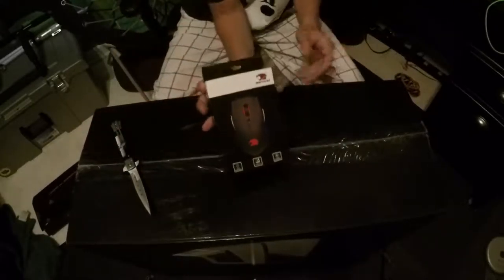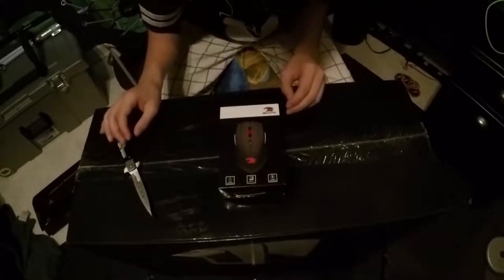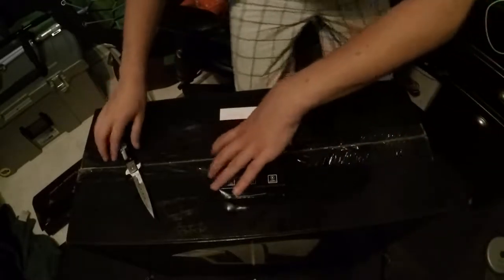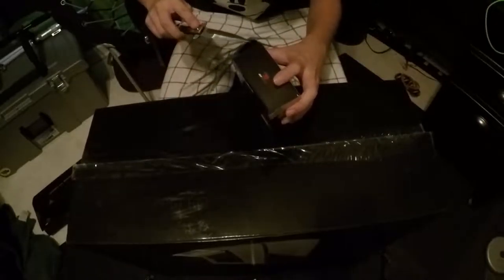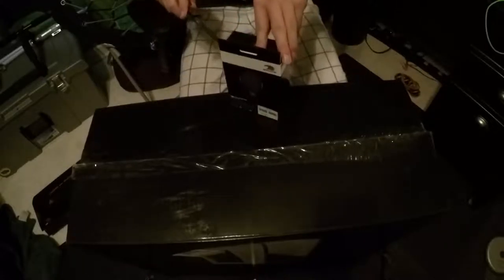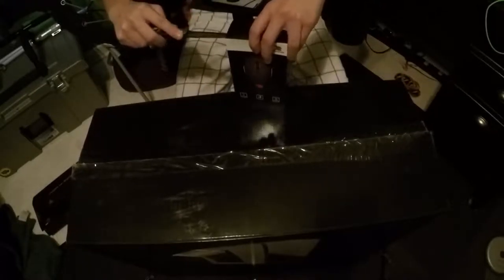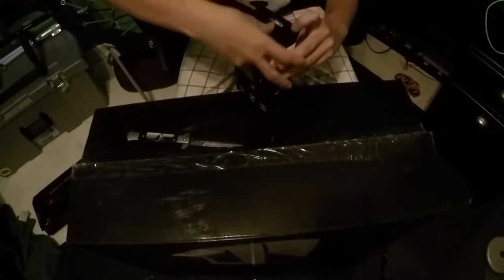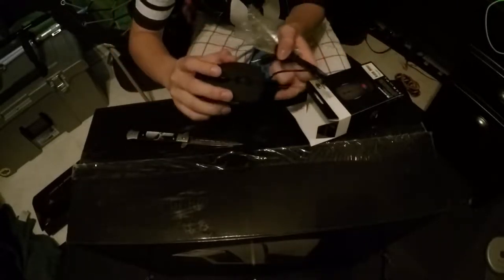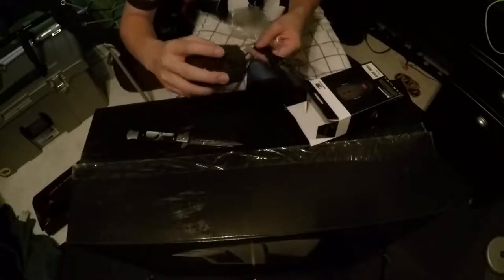So this is the mouse. Let me close my door. So let's open this — sorry, I had to turn the fan on because I didn't want you to hear my parents. This is the mouse. It only has one side button. It's pretty cool.